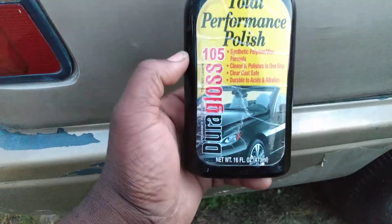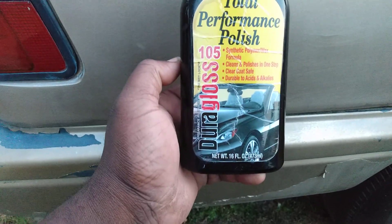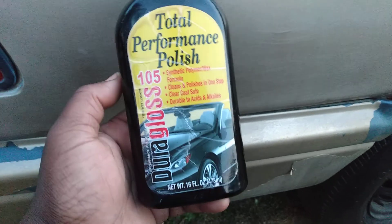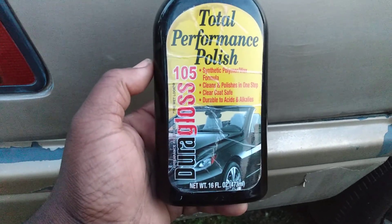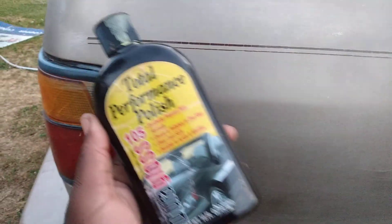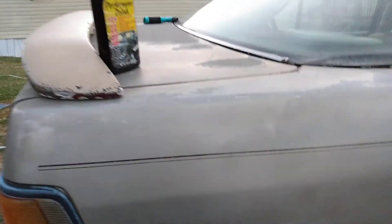This is a synthetic polymer wax formula that cleans and polishes in one step. It's clear coat safe and durable to acids and alkalines. This is a wet look product — it's going to take off oxidation and add gloss to the paint. It's a one-step polish, so it cleans the paint, takes the oxidation off, and adds gloss, all in one step. Even though this car basically needs a paint job on it.